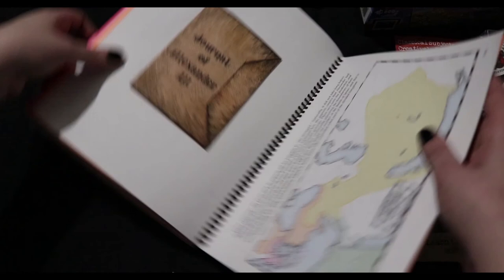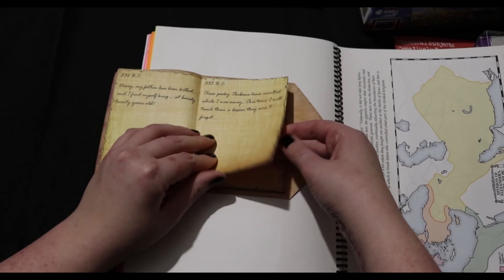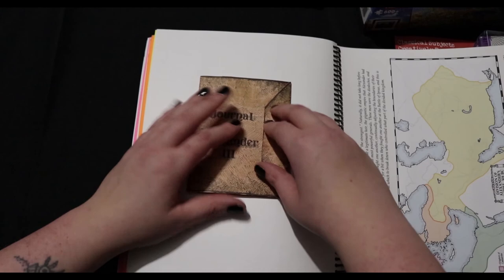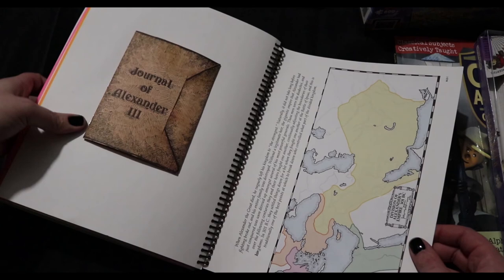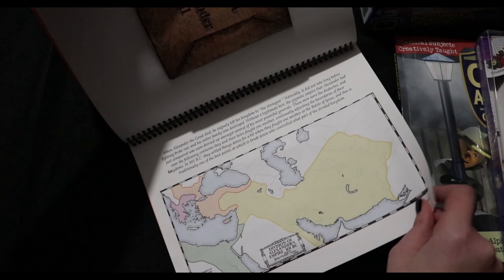Here's the journal of Alexander — we used fancy paper. For this one I just typed up the sayings that you'd normally write in yourself and printed it out. There's another one for the division of Alexander's empire after he died. Then there's one about the Maccabean revolt and basically the Jewish holiday of Hanukkah and why that's there.